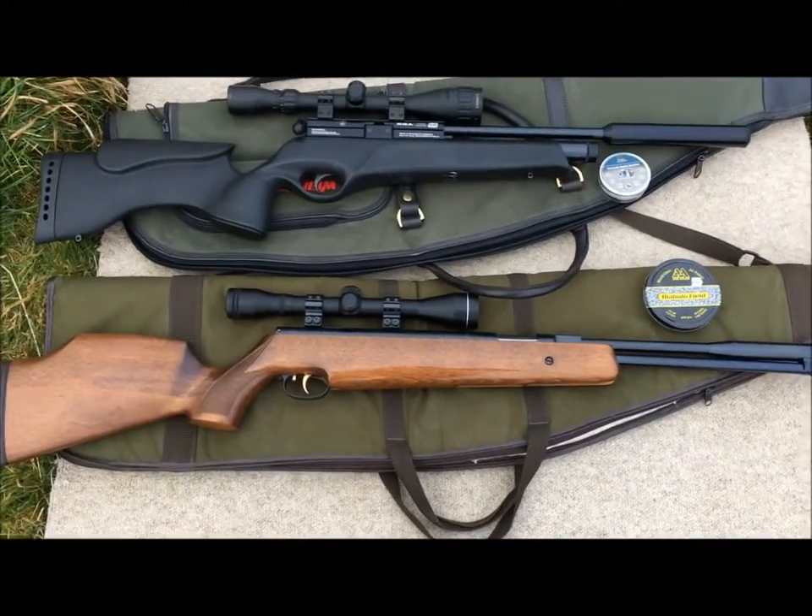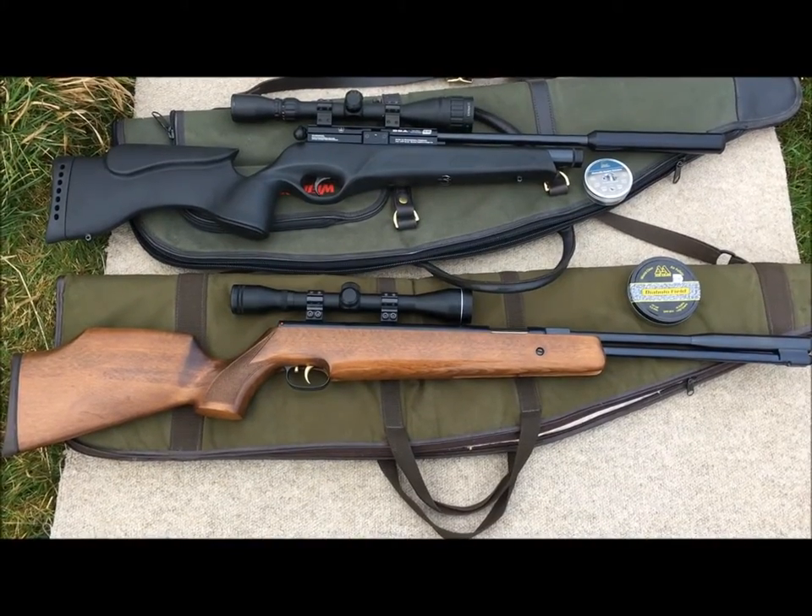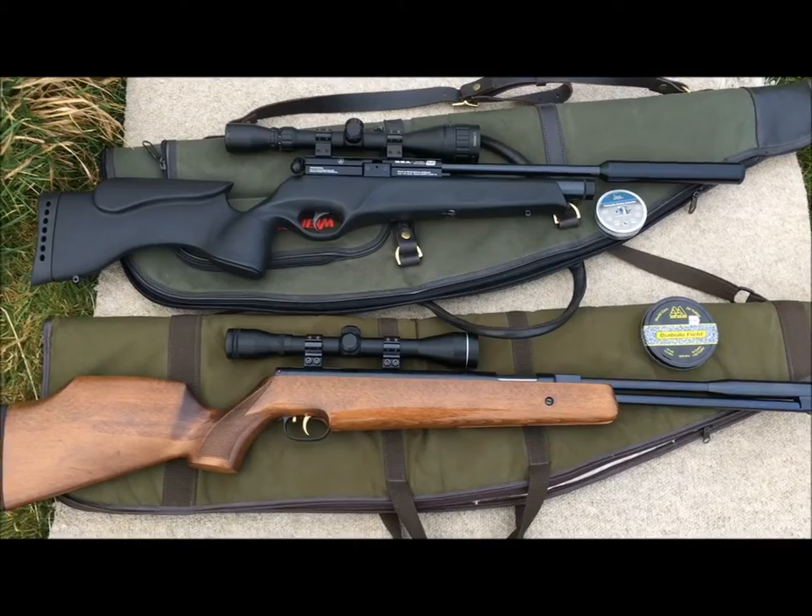These are the two guns I'm going to shoot today. I've got a Weihrauch HW 97K in .22 calibre and a BSA Ultra SE in .177 calibre.